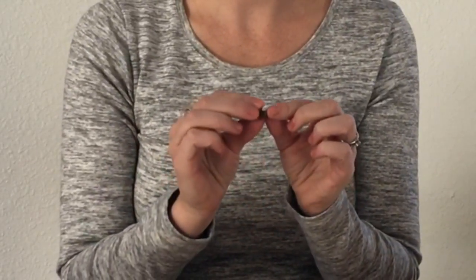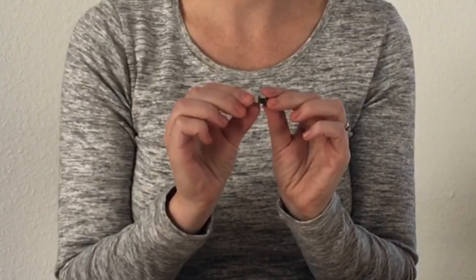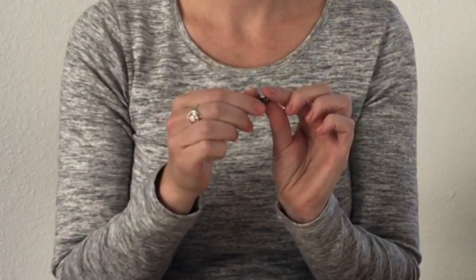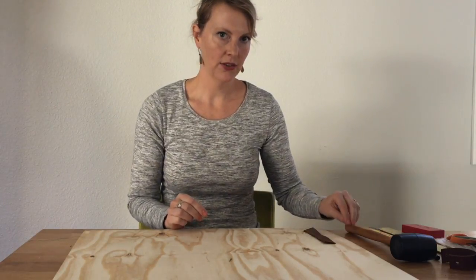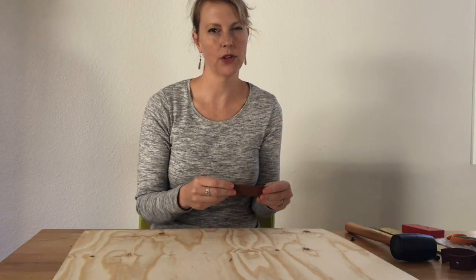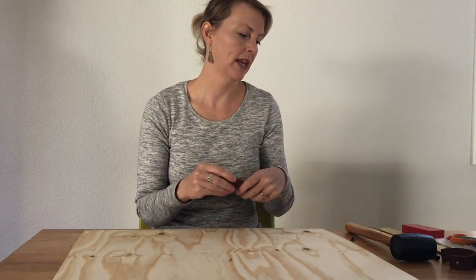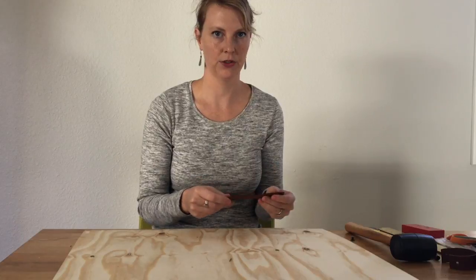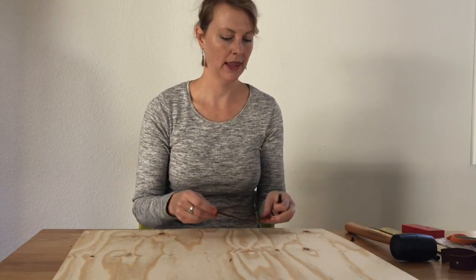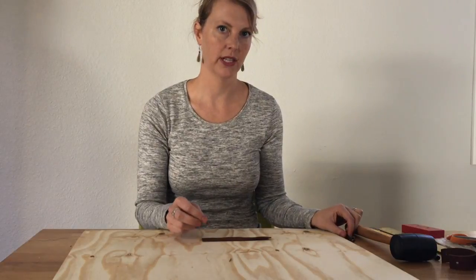These are 3/16 inch Chicago screws and that measurement refers to the space in between the two heads of the screw. You'll also need a mallet and you might need a screwdriver depending on how tight you want your Chicago screws. I will be using a leather punch to make holes in my leather. You can also use an electric drill.